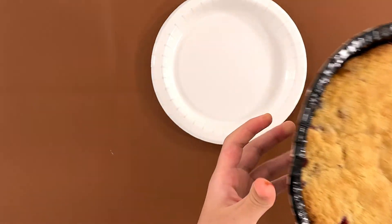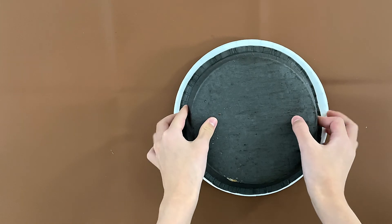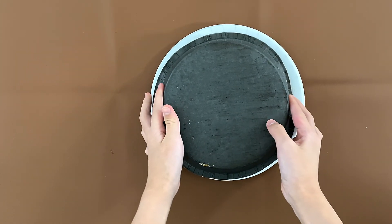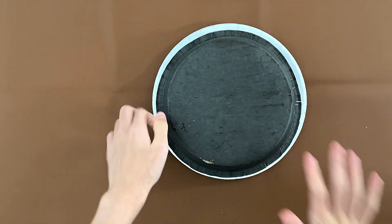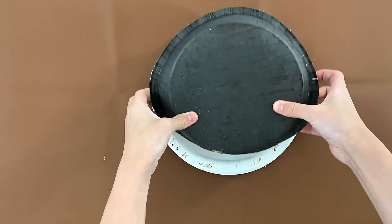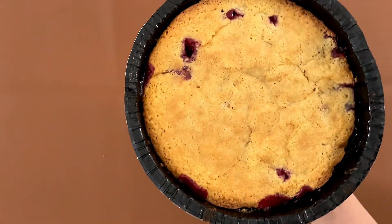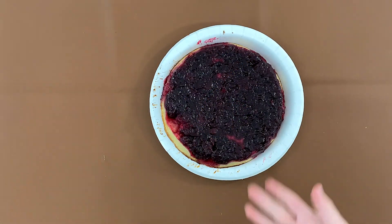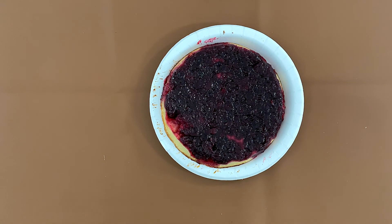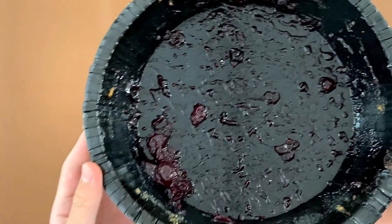Yay. Okay, I'm just gonna put the plate on top of the thing and flip it over. It's not the best size plate. I just got the rim of the paper plate dirty and this thing is not budging. That's the cranberry pie — that actually looks good, to be honest. The inside of the pie plate?